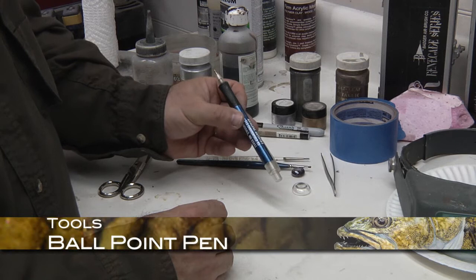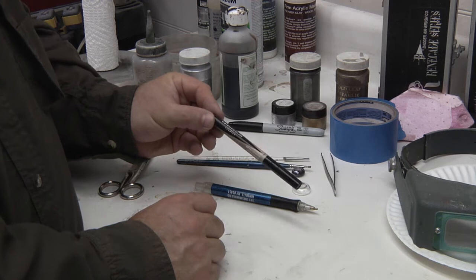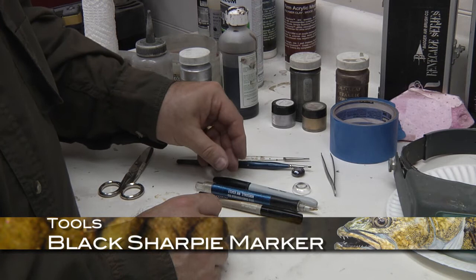A few other things that you're going to need: just a little ballpoint pen will work. This is a Prismacolor Premier metallic gold tipping pen — basically a fine gold pen — and we're going to be using that. And last but not least, as far as drawing or writing utensils, we have just a general black Sharpie marker.